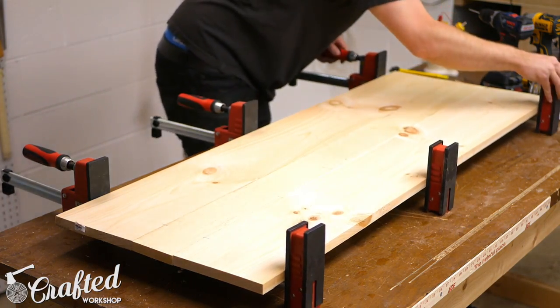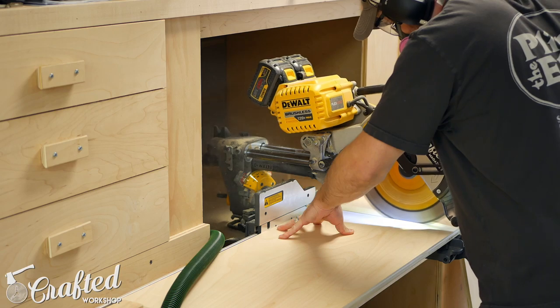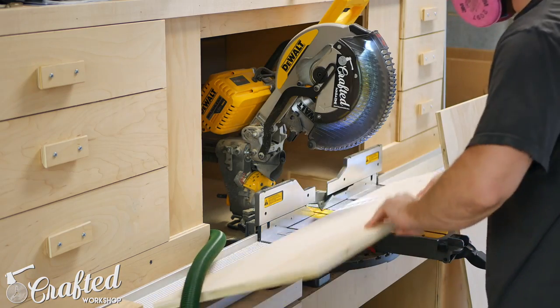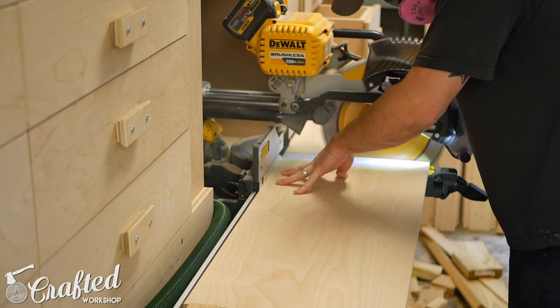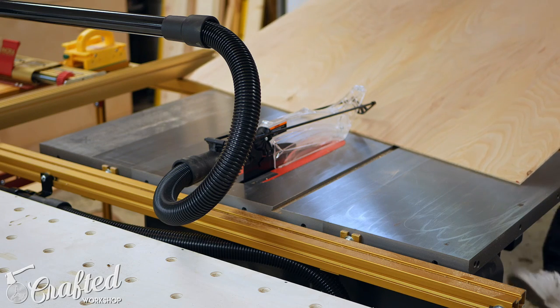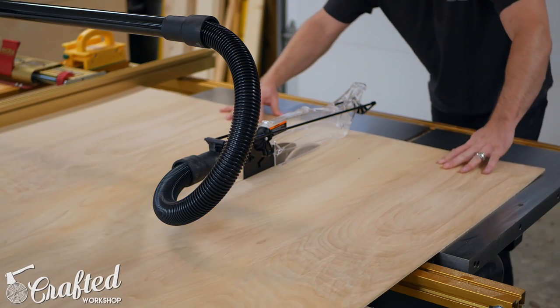While the top panel dried I continued breaking down the other pieces for the project. I have plans available for this buffet cabinet on my website with more detailed measurements, a SketchUp file, a cut list, and cutting diagrams — check the video description for a link if you're interested. This piece is built from one sheet of three-quarter inch and one sheet of quarter inch PureBond plywood, and various dimensional lumber including two by fours, one by fours, one by sixes, and one by eights.